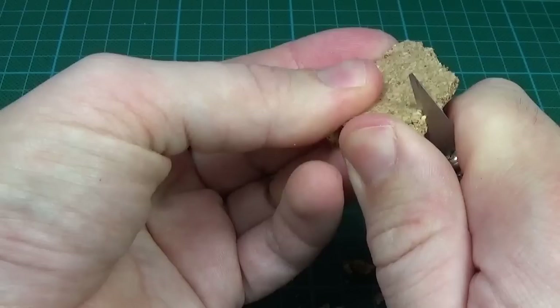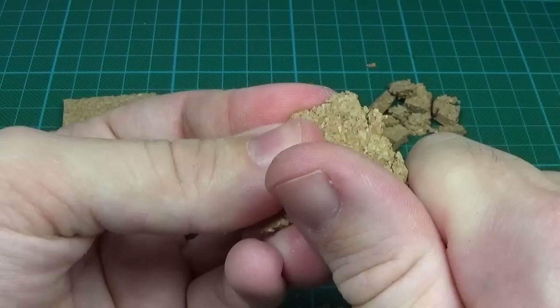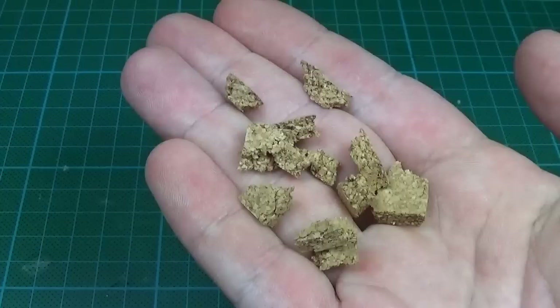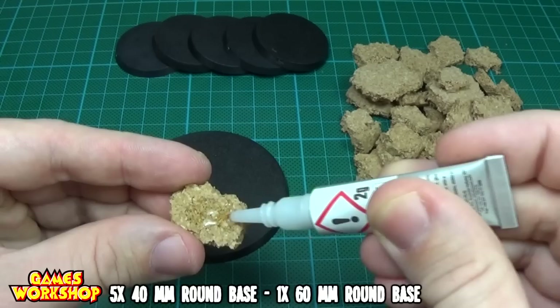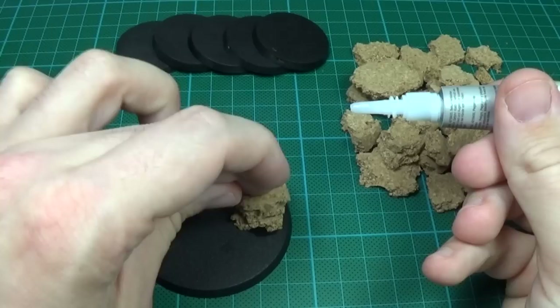I also use this blunt knife I have here to scrape the sides a bit more. You'll end up with a lot of these leftover cork bits which you can save and use to fill up the bases later. In order to glue them to the bases I used some super glue. I decided using five 40mm and one 60mm Games Workshop base for this project.